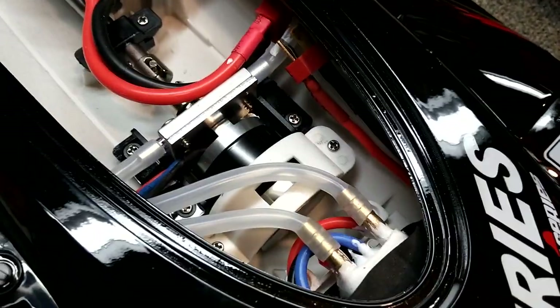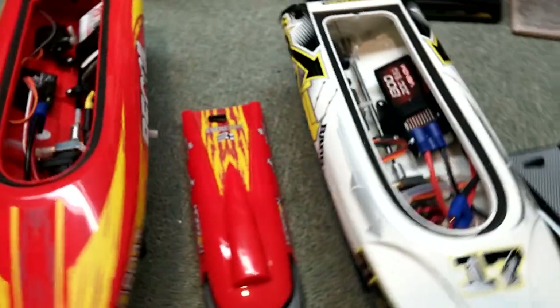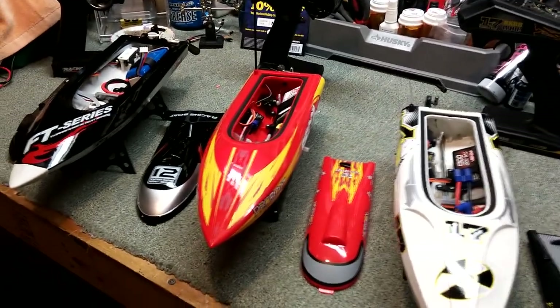I believe the motor on this thing is also a 2950 outrunner motor — I couldn't find anything on it, but I think that's what it is. All these boats have the same size motor, 2950, so I believe they should all go pretty much the same speed, slightly over 25 miles an hour.